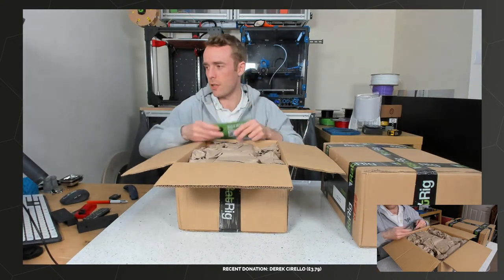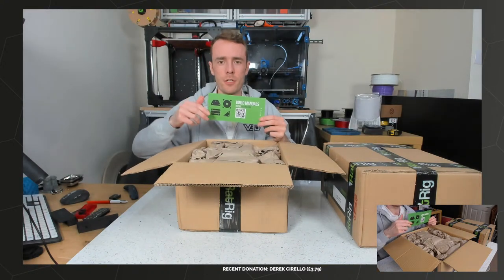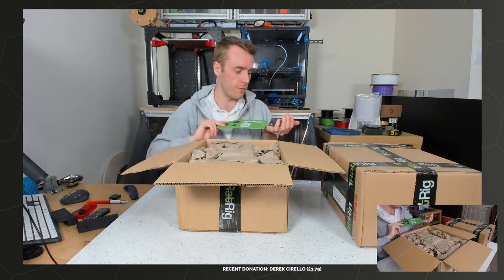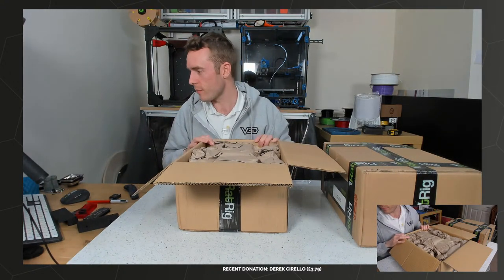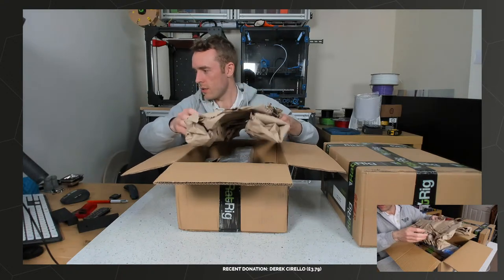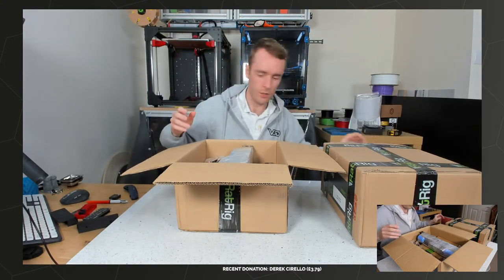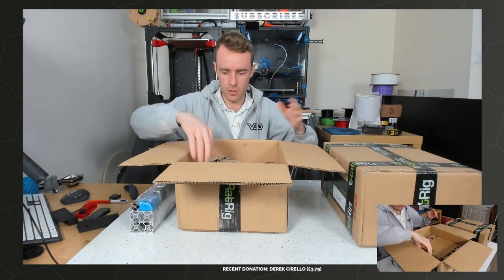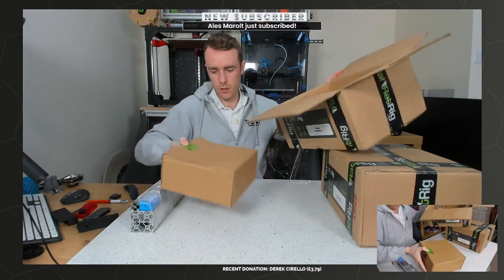So you get a business card and build manual with a nice QR code instruction thing. In my description there's a link to the project page where you can find links for buying it and building it, firmware and electronics guides and all that kind of stuff. The packaging is recyclable, which is always good to see. It's generally single use - gets used once to ship and then disposed of. So the more recycled content the better. Cardboard box, paper, and a little bit of bubble wrap and plastic wrap - not too bad at all.